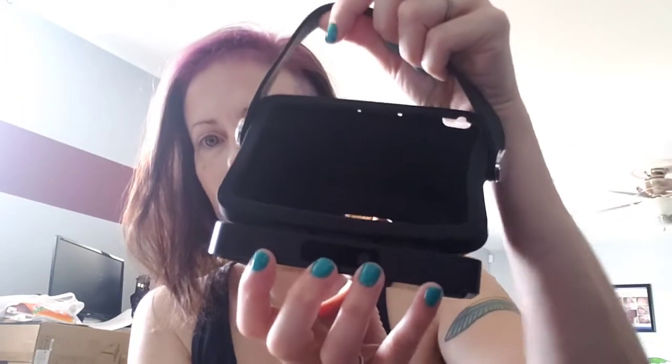You put it inside and you can carry it around. This is the battery pack — I got the 10-hour battery pack. It's 18 hours standby and six-hour charging. I only found that out after I bought it. At first I thought, wow, this is taking a really long time to charge, but it actually tells you it takes six hours to charge.